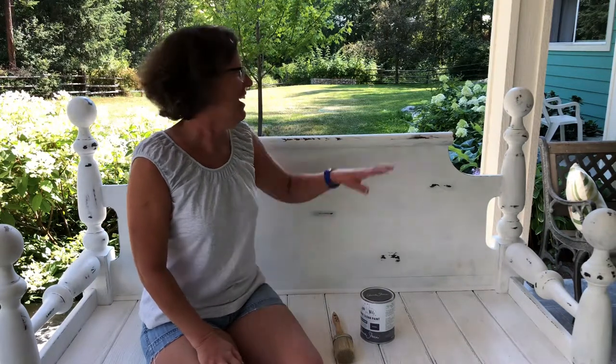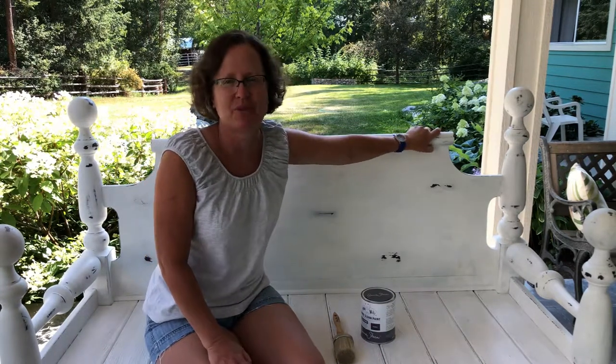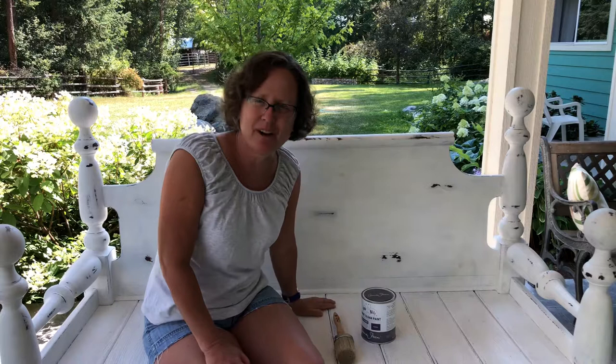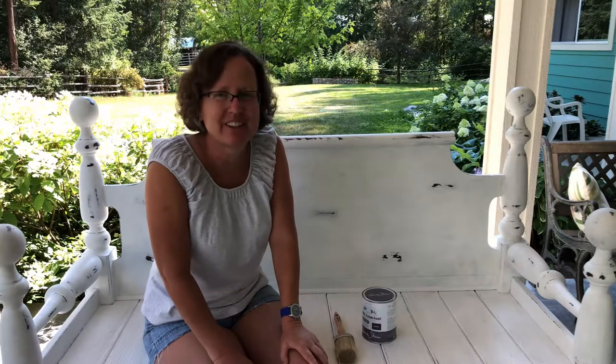Let me tell you the story about this bench. I had a customer come to me saying that she would like a custom bench built for her big entryway. We used a queen-size headboard and my brother did a really good job on this. She wanted it painted white and so we tried to accommodate, but she never showed back up. She never claimed this bench — so that's a lesson learned.